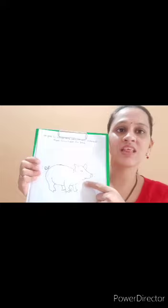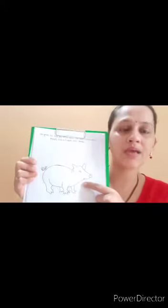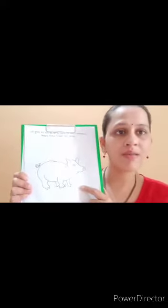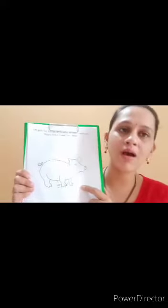Which picture is this? This is a pig. Pig is a farm animal.